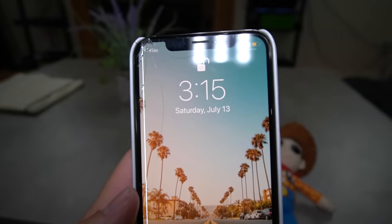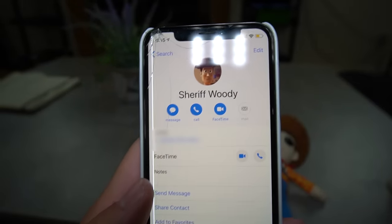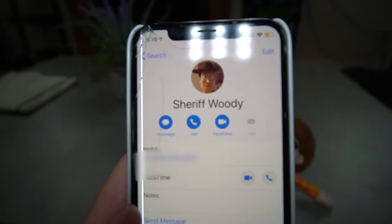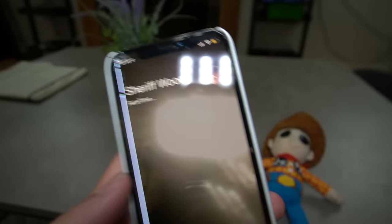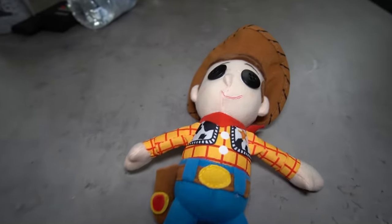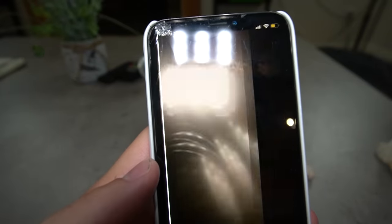All right, as you guys can see, it's currently 3:15 in the morning and I've got Woody's phone number pulled up on my phone right here, so let's give him a call and see if he actually picks up. Pretty straightforward — it says Sheriff Woody. Hopefully he picks up because he has no clue what we have in store with him today, right, Forky? Yup. Come on, come on, come on. Pick up, Woody. Oh, it's disconnected.